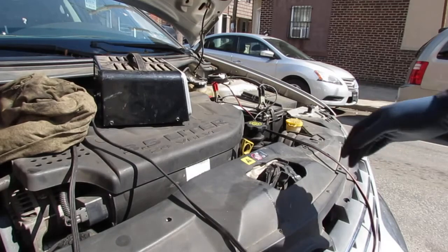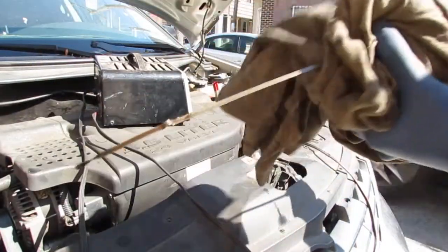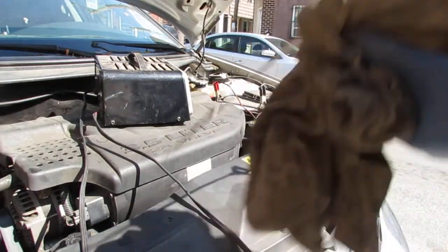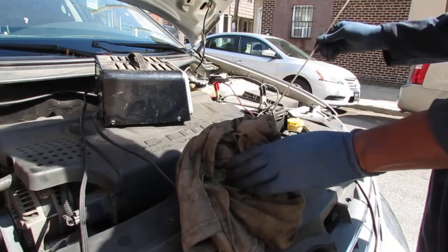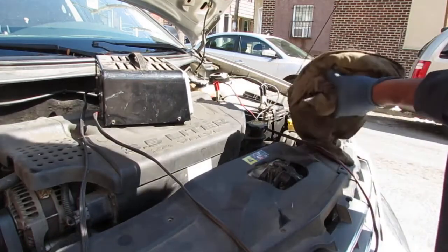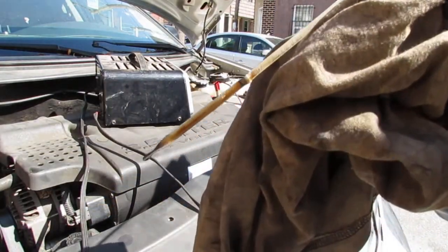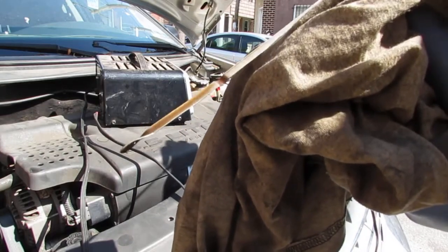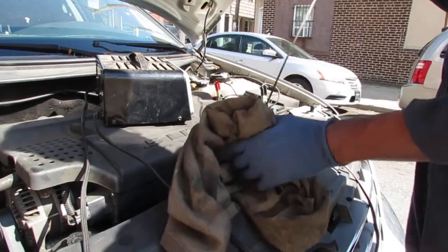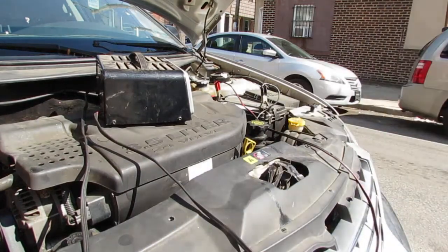So let's check the oil, make sure we don't blow up any engines. The engine has a lot of oil, which is good. Alright, let's try to turn it over and see what we get.